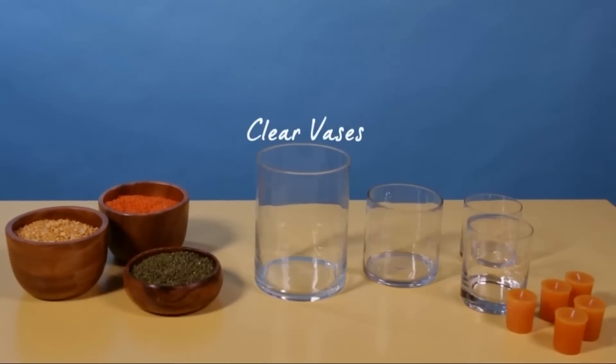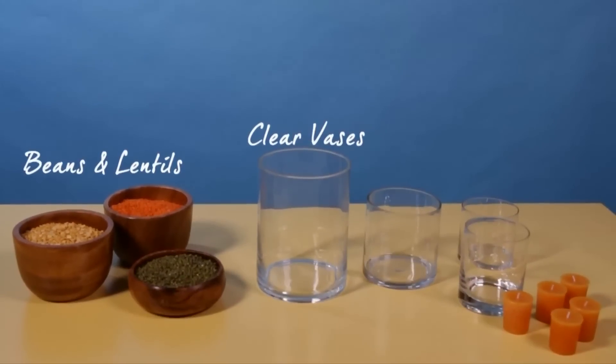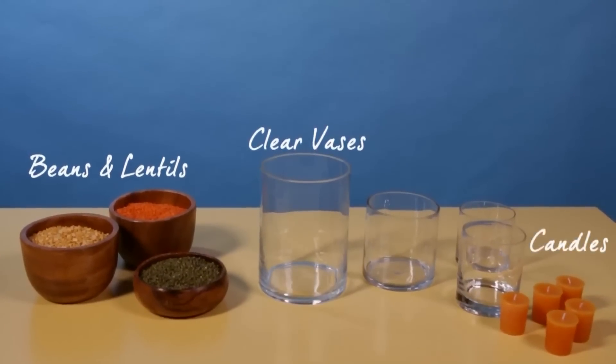All you'll need are clear cylinder vases, beans and lentils of different colors and shapes, and votive or pillar candles.